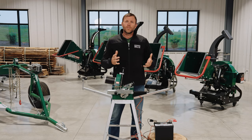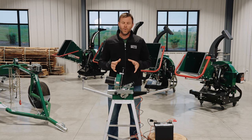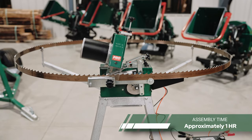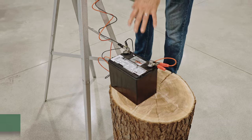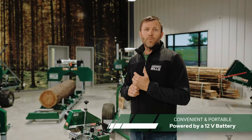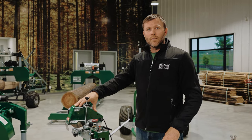Opening that box, you'll find the owner's manual with a step-by-step assembly process to follow. It takes between one and two hours to get the sharpener out of the box and fully assembled, ready for fine-tuning just like we see it here. We went with a 12-volt power source to maximize portability so it can be used in both field and forest, making it convenient for wherever you need it.